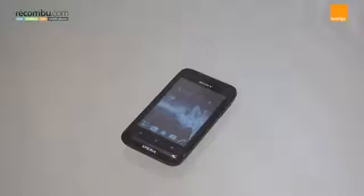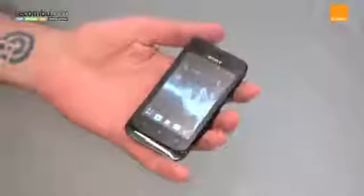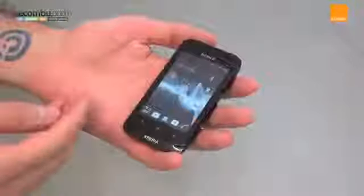An 80 pound ice cream sandwich phone? Yes please. This is the Sony Xperia Tipo.